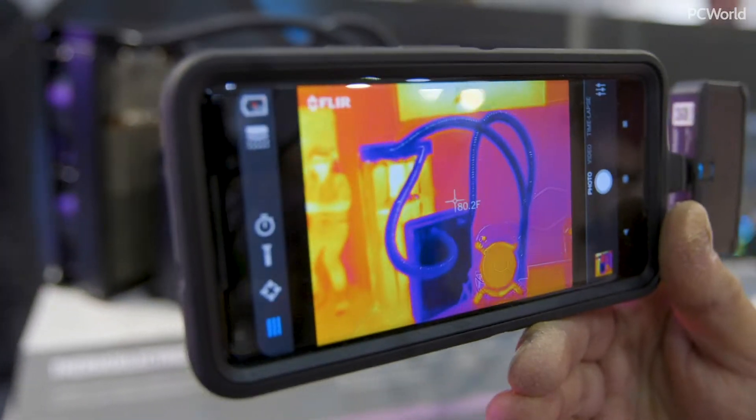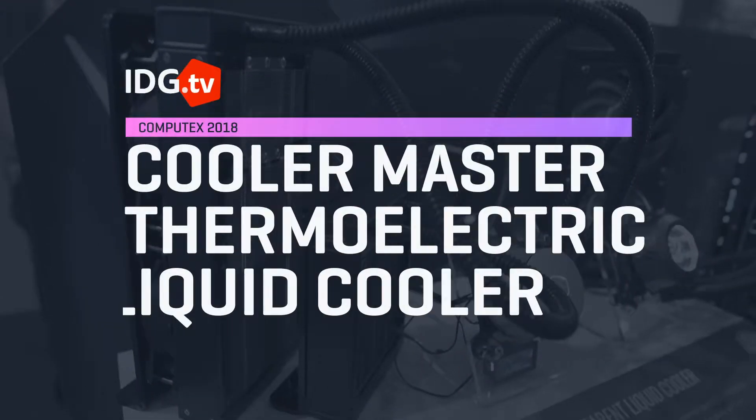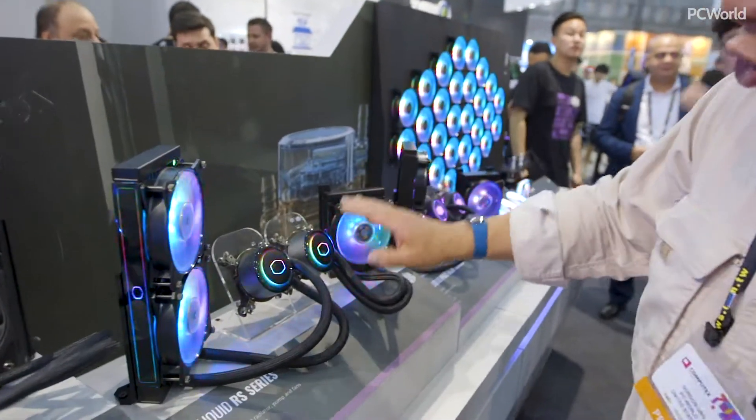You've seen a lot of coolers before, but you've never seen one quite like this. We're here at Cooler Master's booth looking at a unique CLC — a closed loop cooler, standard radiator cooler.